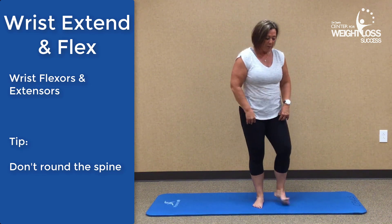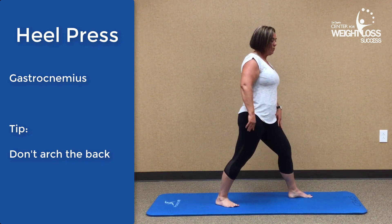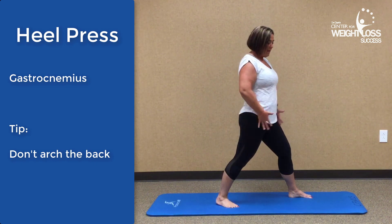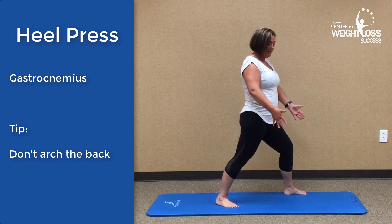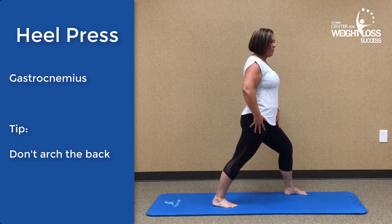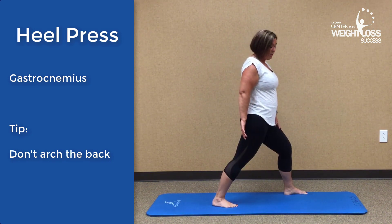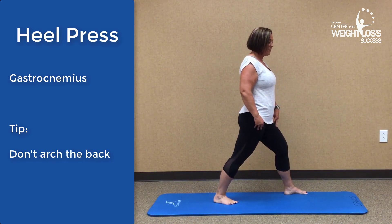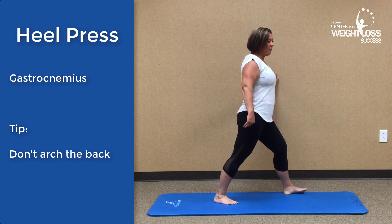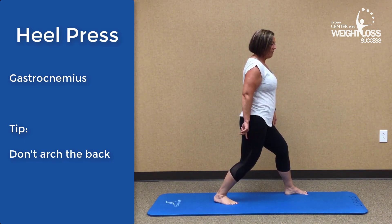We've released our upper body — now let's work on our lower body. We want to do a heel press. Take a nice step back into somewhat of a lunge. Keep your heel flat on the floor. If you're having balance problems, you can step a little bit wider with the front leg to give yourself a wider base. Push back through that heel, keeping it flat on the floor. Then to get deeper into the calf — specifically the soleus, the inside of the calf — bend that knee ever so slightly while keeping the heel flat on the floor.